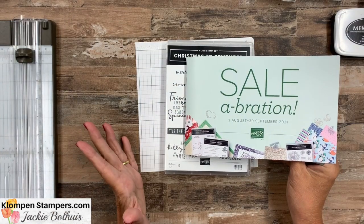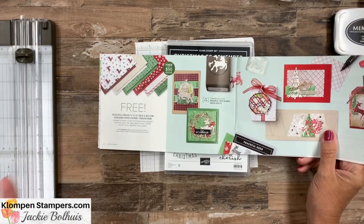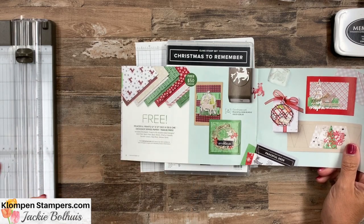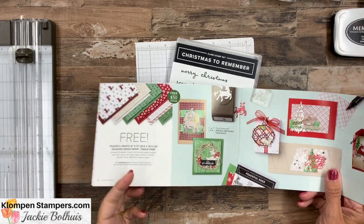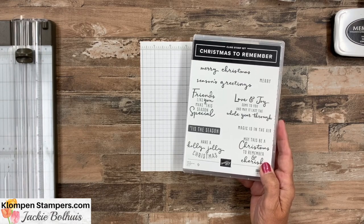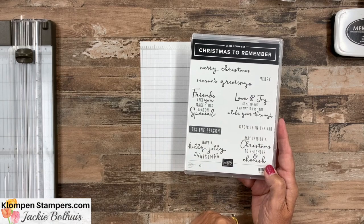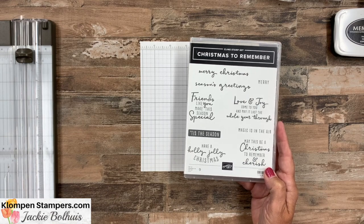The paper we're using is available until the 30th of September for free — you can't buy this paper, it's a freebie with a $50 order. I fell in love with this paper. It coordinates with the Peaceful Deer bundle, but we're just focusing on the paper itself because it has some great, what I call generic prints you can use for a lot of cards. Since we're making Christmas cards, I'm using greetings from the Christmas to Remember stamp set. I love the font, and it also gives me inside and outside words, which I'm always looking for.